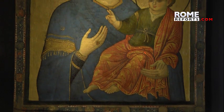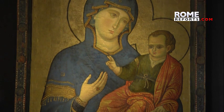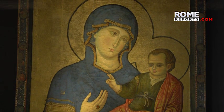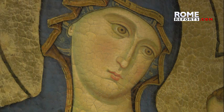Castel Sant'Angelo is holding an exhibit of a painting of the Blessed Mother and Baby Jesus. It is one of the oldest and most venerated icons by Christians, revered for the Virgin's protection, and is held at St. Mary of the People Church in Rome.